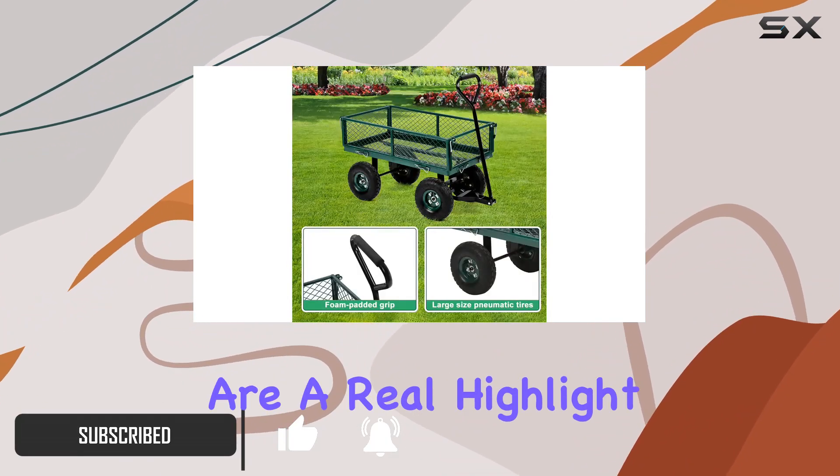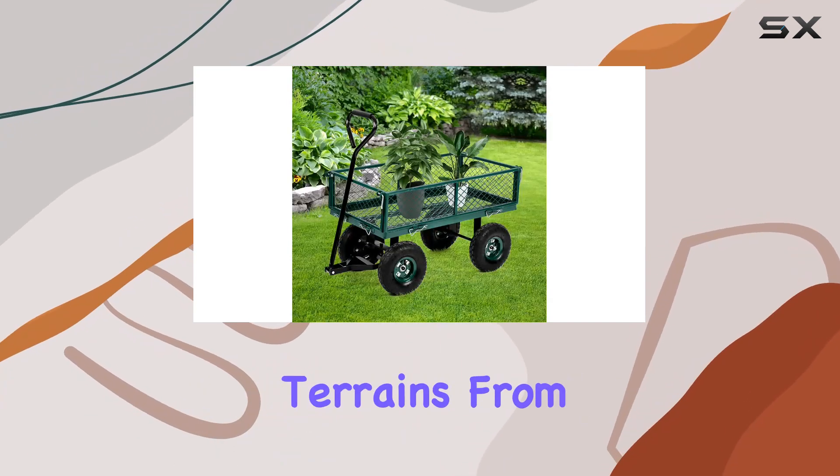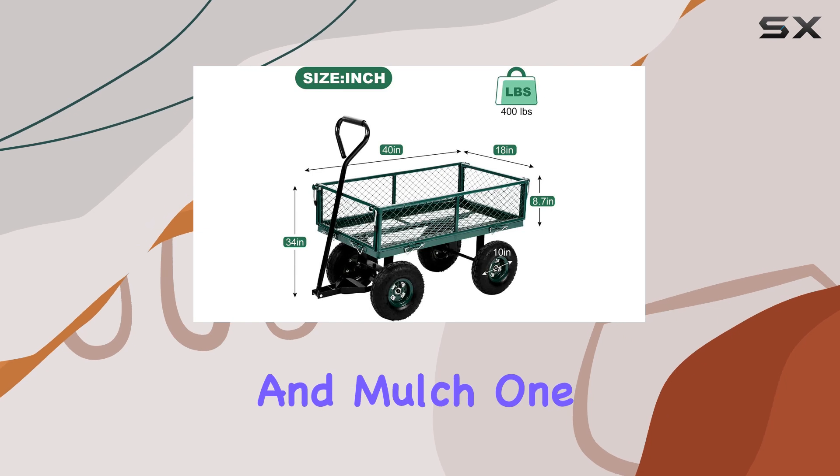The 10-inch pneumatic tires are a real highlight, allowing for smooth maneuvering across various terrains, from lawns to uneven ground. I was particularly impressed with how easily it handled a heavy load of rocks and mulch.